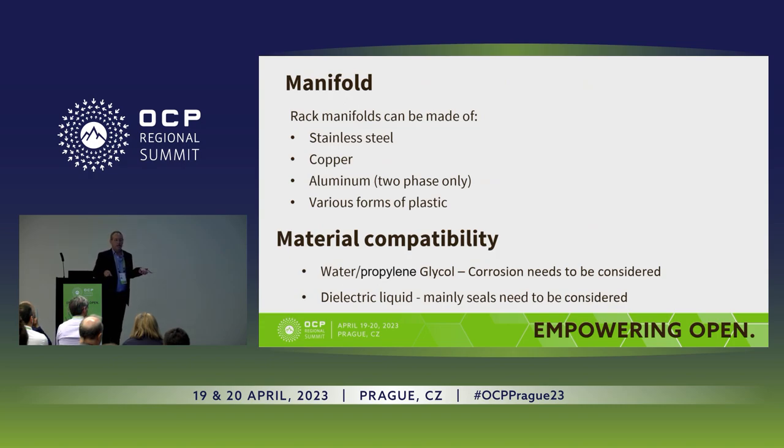Other components added were the manifolds. The manifold is a big part of the standard, covering distribution inside the rack. Different materials apply to different liquids — stainless steel only for single-phase; copper and aluminum are good for two-phase because of the dielectric liquid. Material compatibility, or wetted material compatibility, is a big issue in the standard. The need to address corrosion and biological growth carries a lot of weight in single-phase, whereas in dielectric liquid, the majority of material compatibility concerns are about the seals — all rubber seals are affected and you have to select the right seals for the right material.